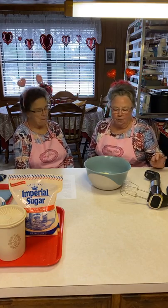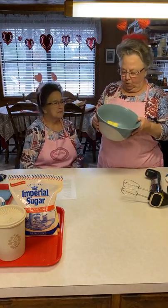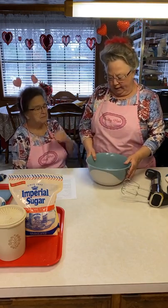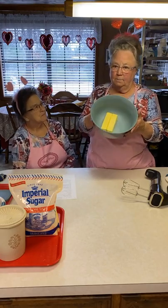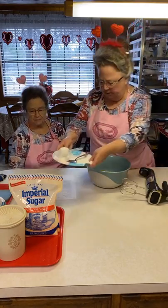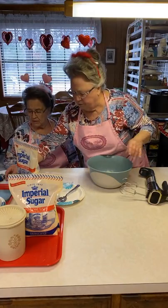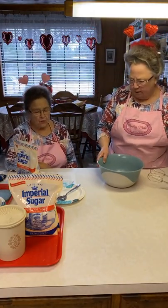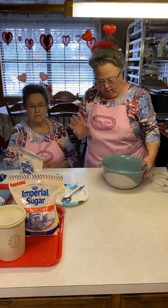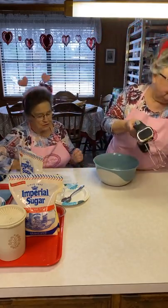We have some things to talk about, but we'll go ahead and get started. First of all, I've got my butter in my microwave bowl. You don't want your butter to be hard — you want it soft enough to be creamy. Instead of putting it on a paper plate, I stuck it in the bowl and microwaved it for eight seconds so it would be soft. The order I'm going to do this in is butter, sugar, egg, vanilla, and then we'll do the dry. I'm going to cream the butter first.